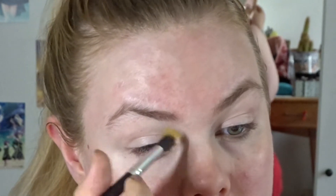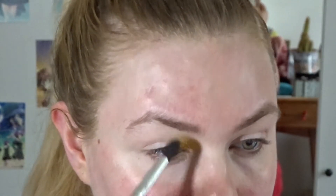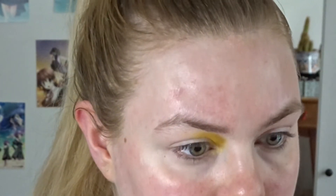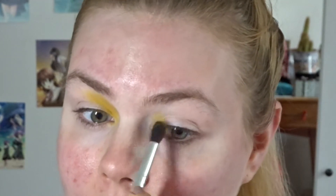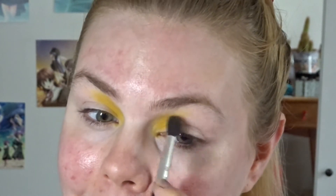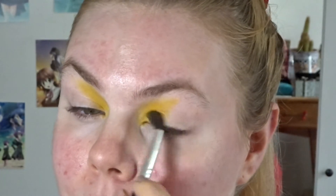I'm taking this slightly fluffy blending brush and going into the yellow, which is called Sunshine, and putting that right here in the inner corner. I think I'm going to do a cut crease with a gold, so I'm bringing it up a little bit high. This is a pretty good yellow. I've been wanting to do a second look on YouTube with the Soph palette — I did do one on Instagram — and I still need to do my sunset halo eye, but this took priority.